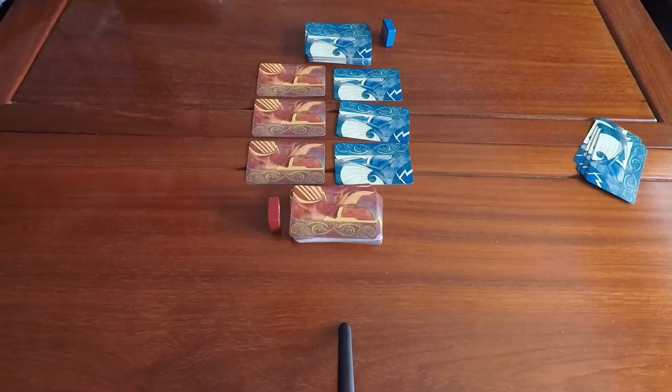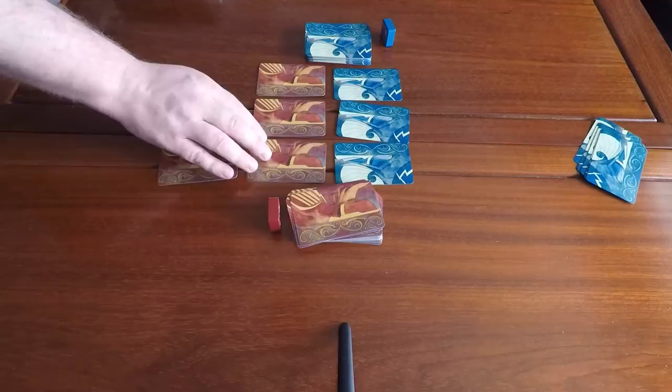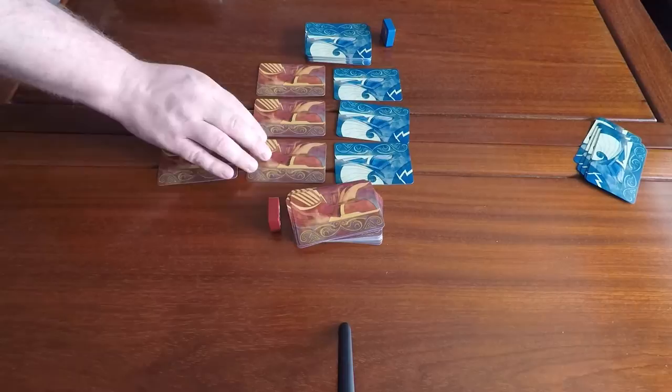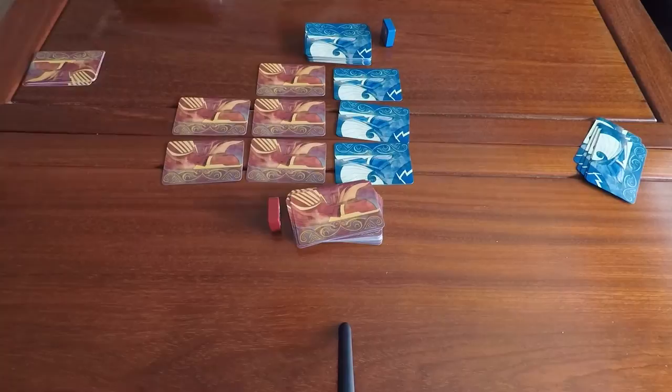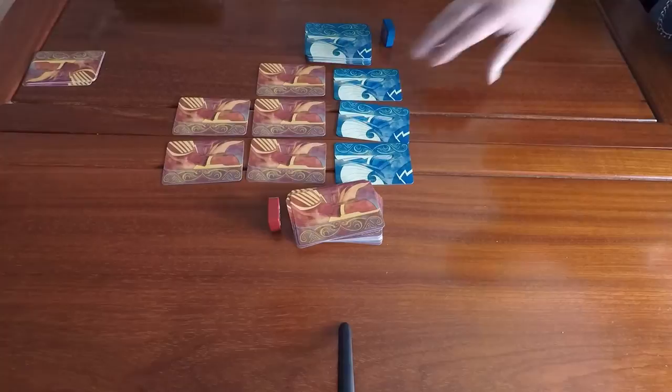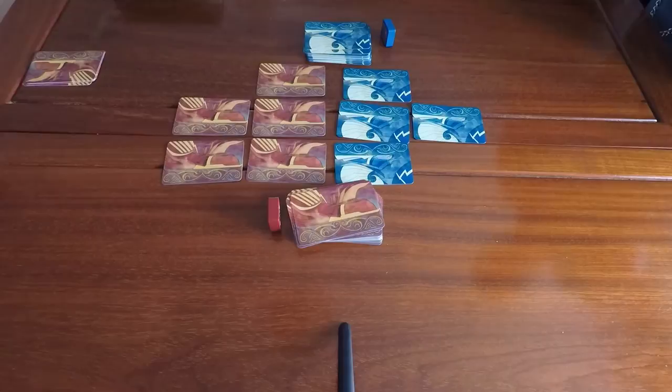Thor goes first. On his first turn he cannot challenge, so his first action is to draw a card. Second action, he plays a card in front of one already in a column. Third action, he plays another card to the back. Then it's Loki's turn. Loki also has three actions: first he draws a card, then plays a card, then draws another card.